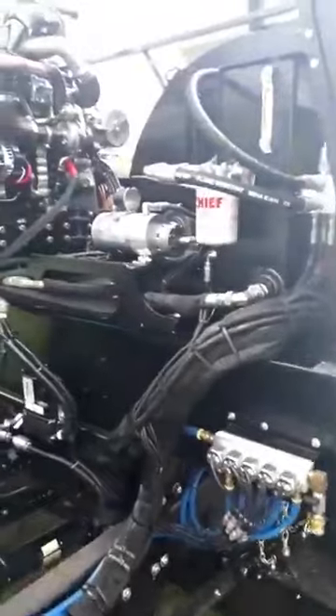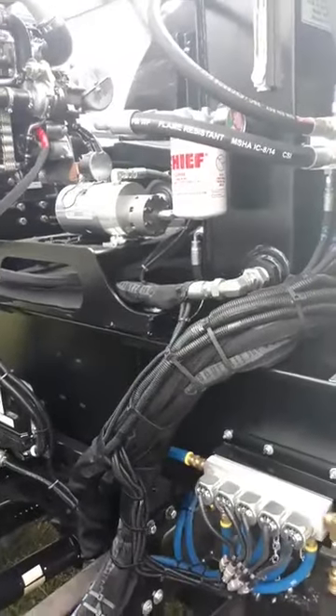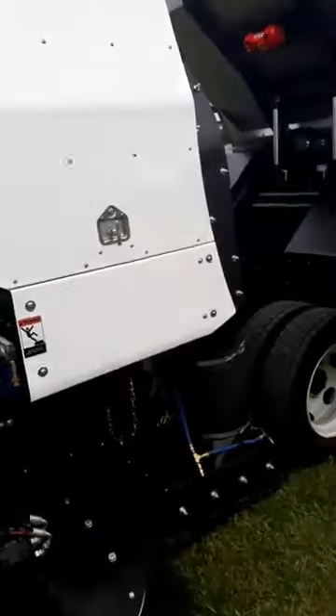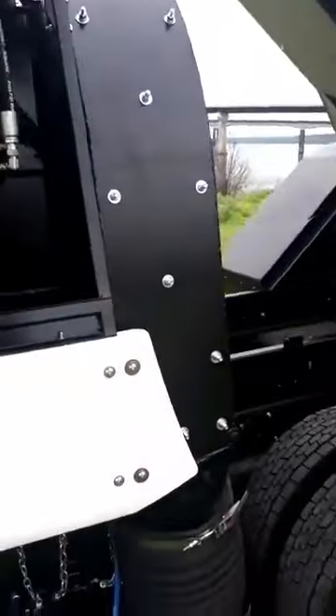This one here has electric water solenoids and it's got a 12-volt backup system so you can raise and lower any of the functions without starting your auxiliary engine. This one here is also equipped with a hopper shroud.